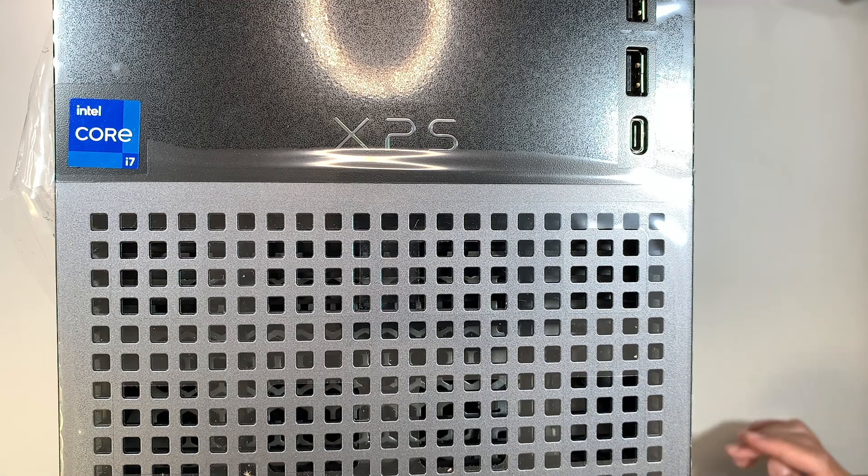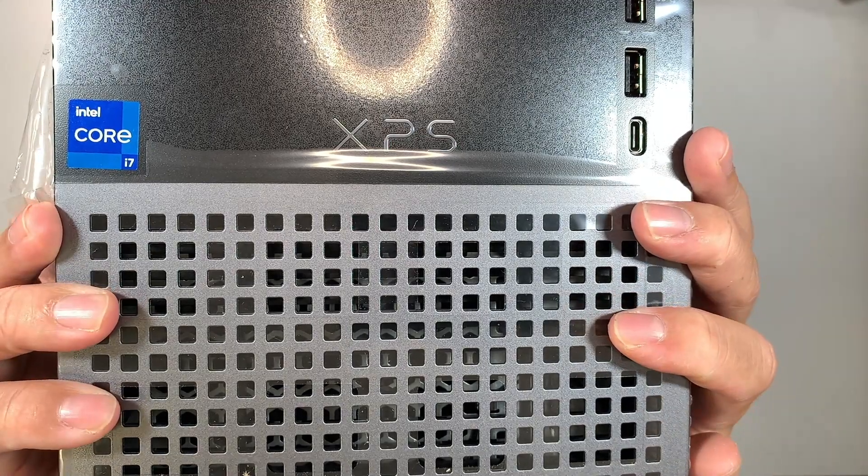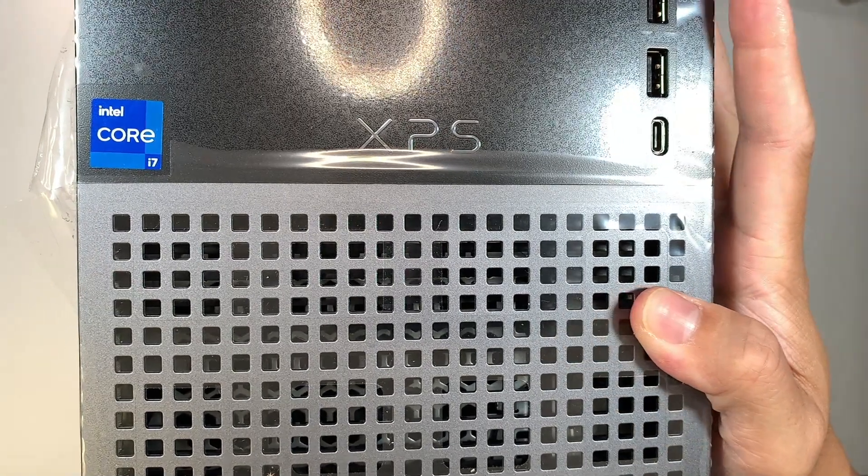Hi, welcome, Simon here, and I hope you're doing well. In this video, I'm going to walk you through step-by-step on how to add a graphics card to your Dell XPS 8950.